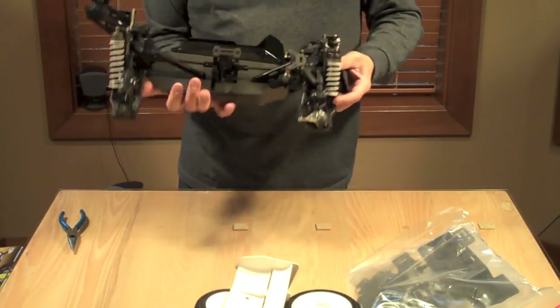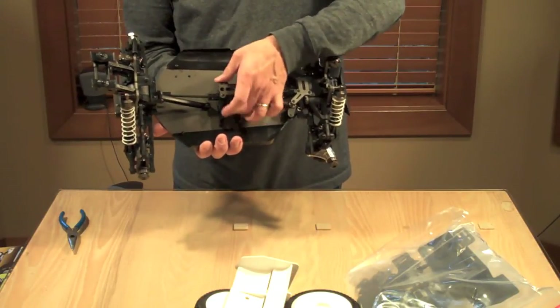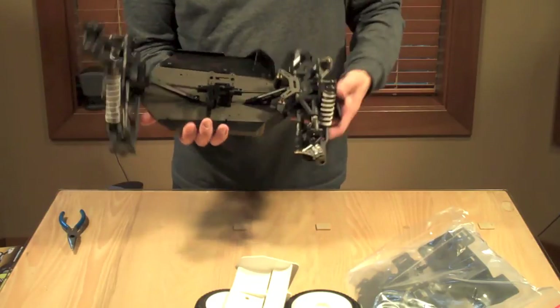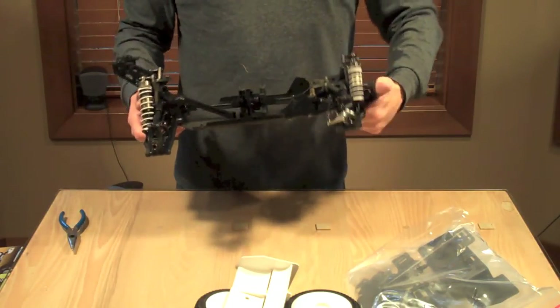On the GTP there's an extra brace here, but these are nice. The center diff is a little different, obviously, than the GTP2E. Yeah, this thing is 80% pre-built.